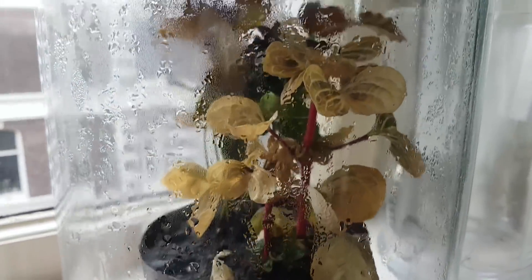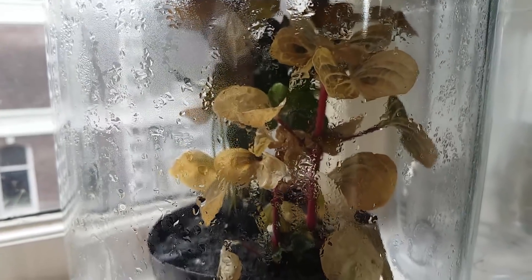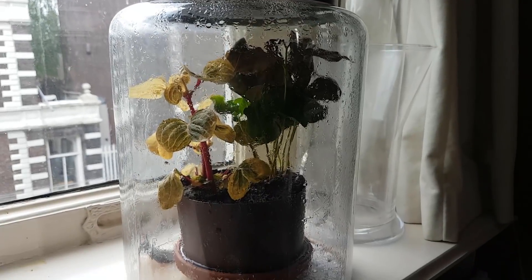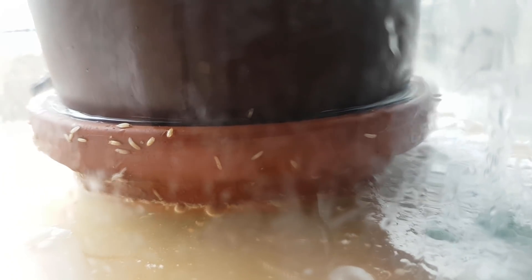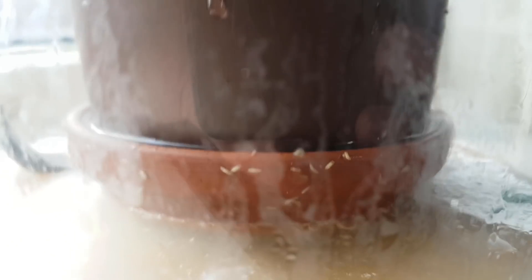After six days I noticed that the plants were wilting, so I decided to open the jar and water the plants. I could do this because there were now lots of larvae and pupae present in the jar, meaning that even if somehow all the adult fruit flies escaped, the jar would be filled with fruit flies again in a matter of days.